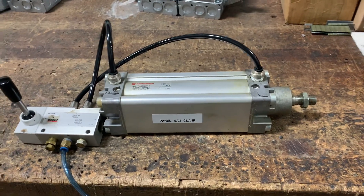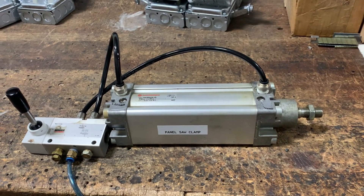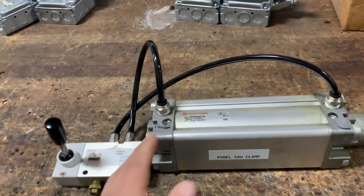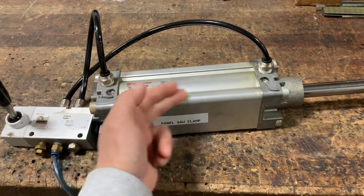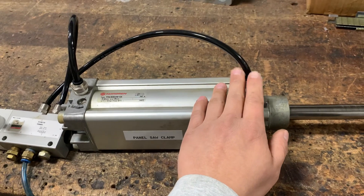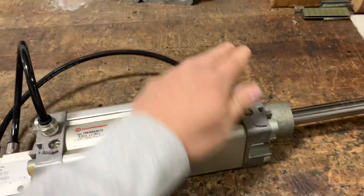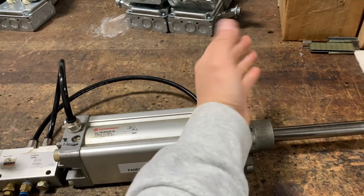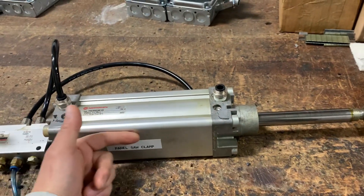A quick way to test if the seals on your cylinder are leaking: extend out your cylinder. Since the rod is extended, you know that air is pushing back this way, and if your seal is good on this end, you should have no air leaking out from this hose. So what you do is pop the hose off — I can feel here, you can't see it, but I can feel no air movement. If air were leaking out from this port while air is being applied in this direction...